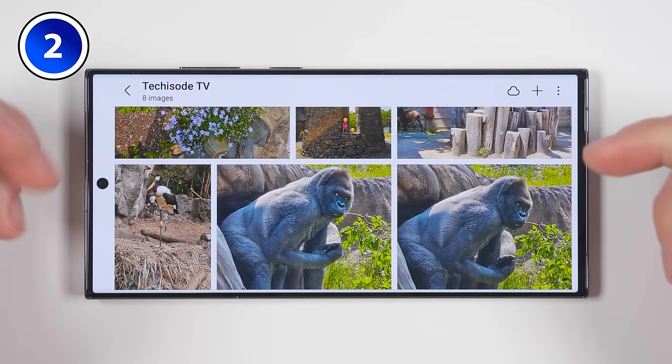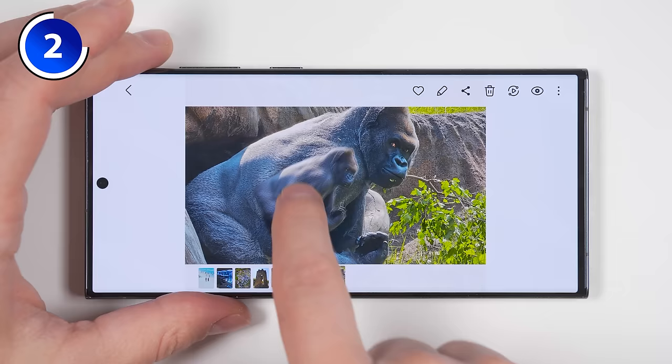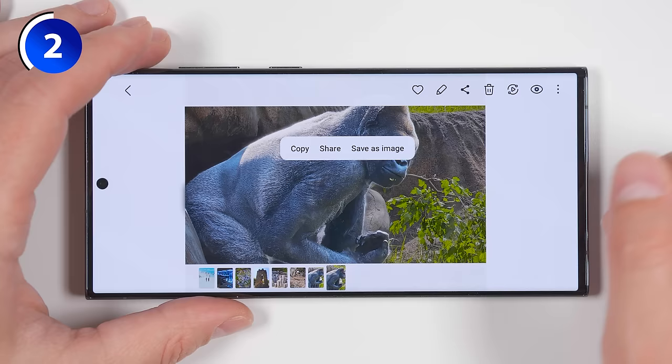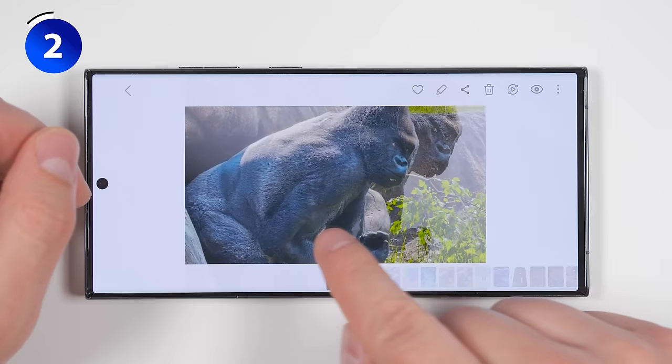When you're in the gallery application, if you select a photo then long press on an object in that photo, the phone will automatically cut out that object. When you release the object, you'll get three options: you can copy the object and paste it into another application, share the object with all your usual sharing methods, or save it as its own image. If you save it as its own image, you'll see just the cutout, and at the bottom you'll see 'view original,' which takes you to the original photo the cutout came from.